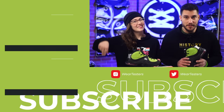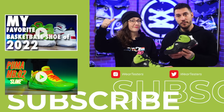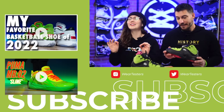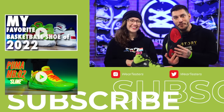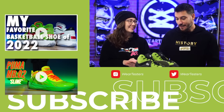Happy holidays to y'all — we'll see you again after Christmas. Let us know what you think about these. Unless you're in a Grinch costume or a really classy ugly Christmas sweater, they're just so weird it's cool. They're ugly but cool at the same time — I don't understand it, but I love this shoe.